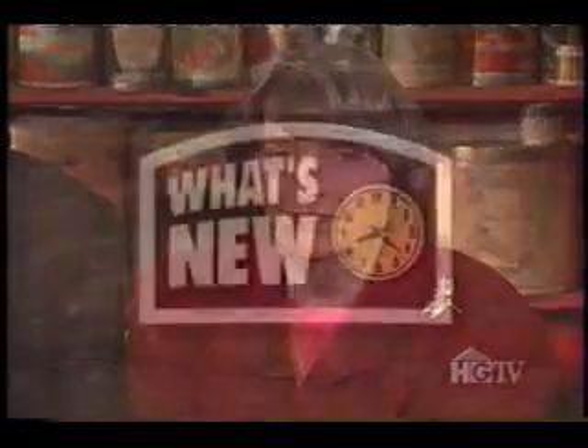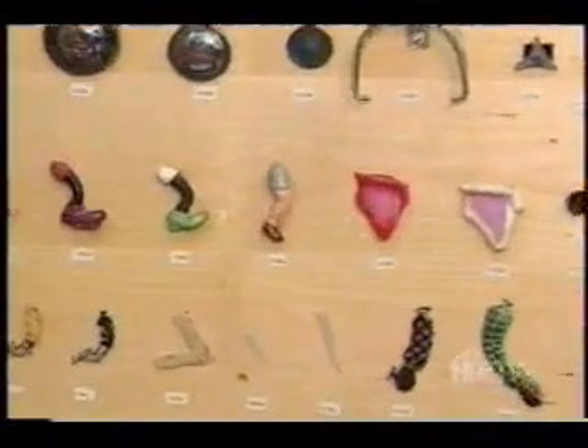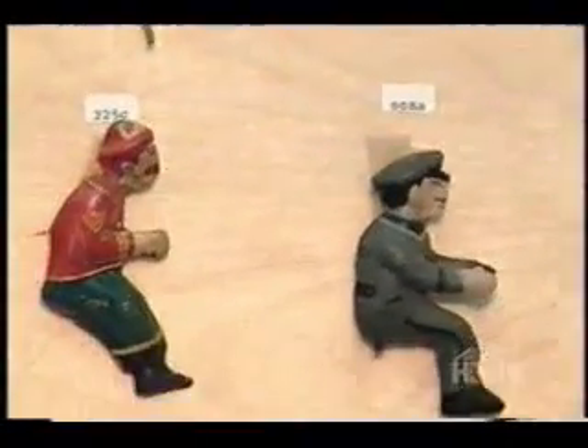While browsing the Chicago Antique Toy Show, Ralph met a dealer who specializes in making old toy replacement parts. When I first saw these toy parts, I thought they were all vintage originals. I was amazed to learn they're all reproductions.